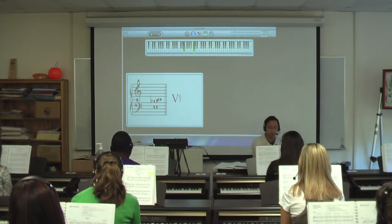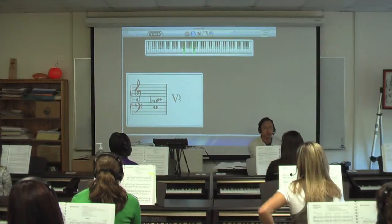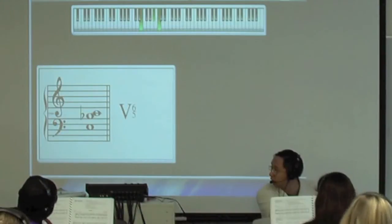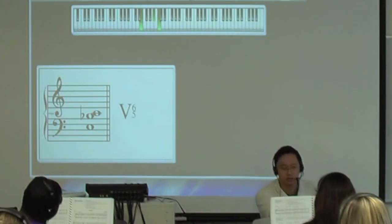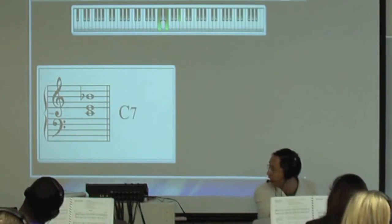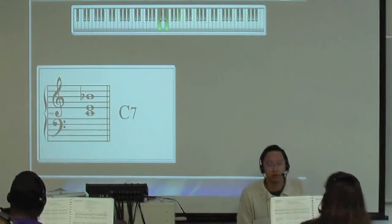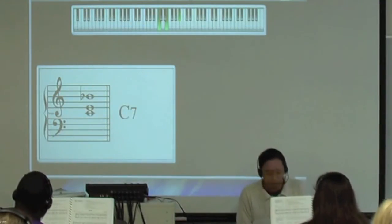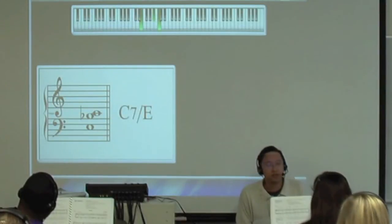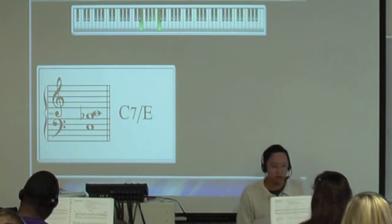What would be the jazz chord symbol for that? Anyone know? This is a little bit tougher. What's the actual root of this chord? It's actually the C — remember, all of this is an inversion of this particular chord. That's actually a C dominant seventh chord. So it's a C dominant seventh chord, but then we've inverted it so that it becomes C7 slash E.